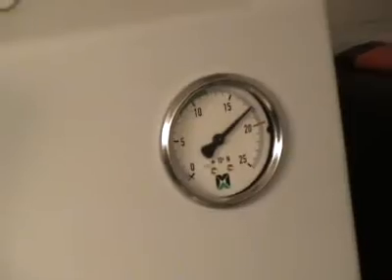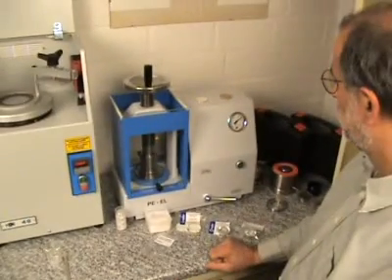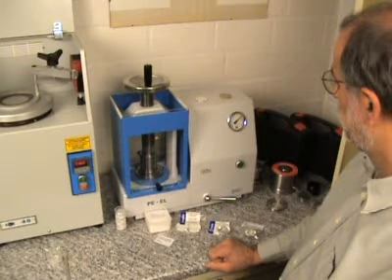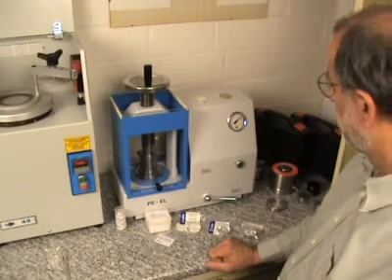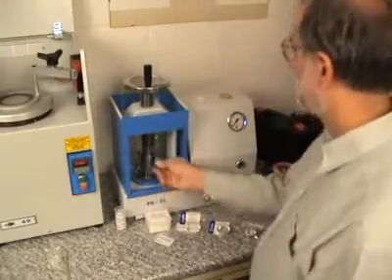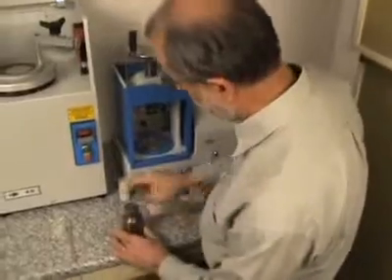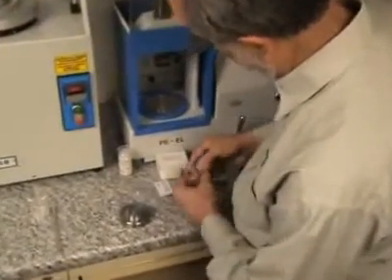You normally keep a holding time of about one minute at the preset press force. Then you release the valve and take out the die set. The die set is disassembled and the pallet in the aluminum cup is pushed out by hand.